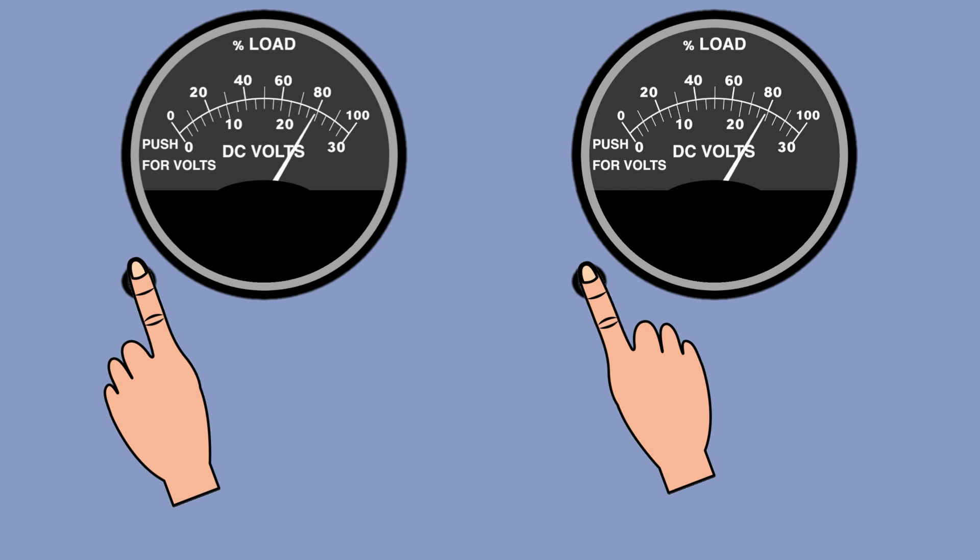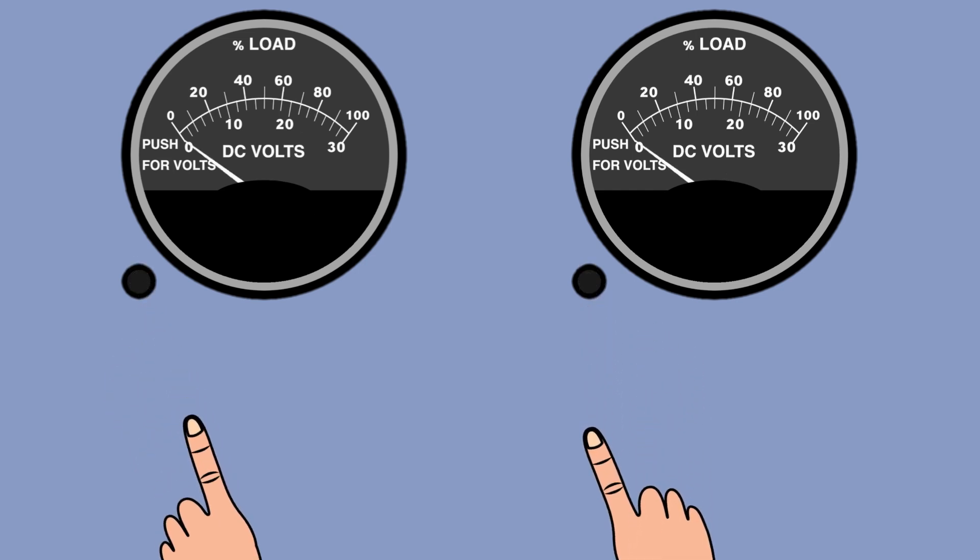Two load meters are located on the overhead of the captain side. By default they show the load from both generators, but by pressing the button beside them they will show the voltage. The voltage shown is not the output voltage of the associated generators but the voltage in the electric system — you should always have the same indication on both voltmeters. When both engines are operating with the generators online, the GCU will keep the load within 10 percent of each other. If more than 10 percent difference is seen, that means the GCU is not working properly.